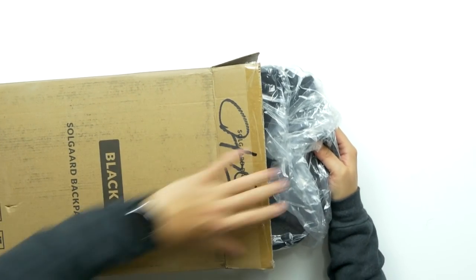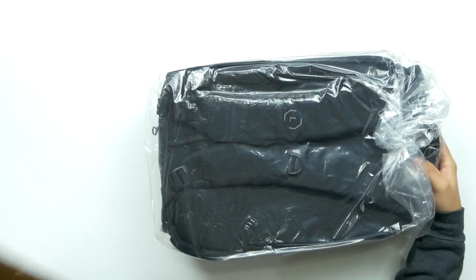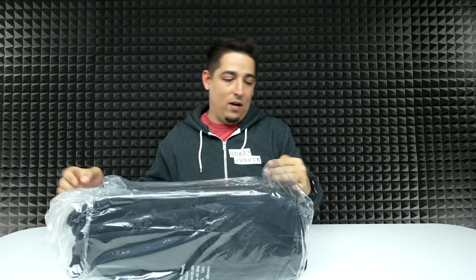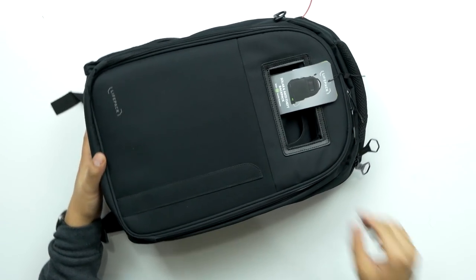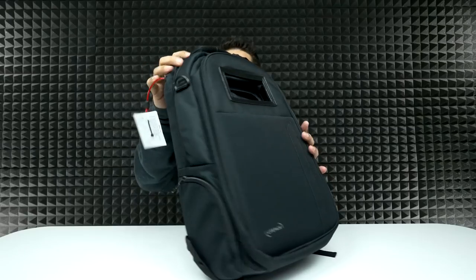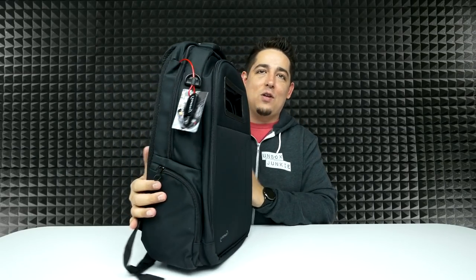This is the backpack that we've all been waiting for. Oh man, that feels like a serious backpack already. This is called the Life Pack. Now from the outside, you can't really tell that there's much going on, but there's a lot going on inside this little bag.